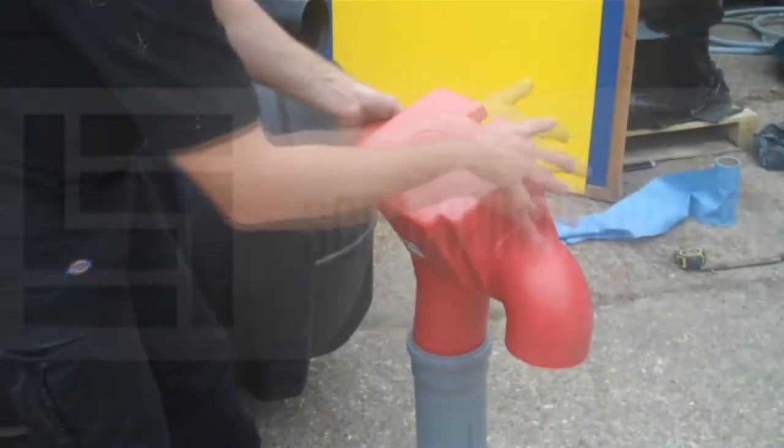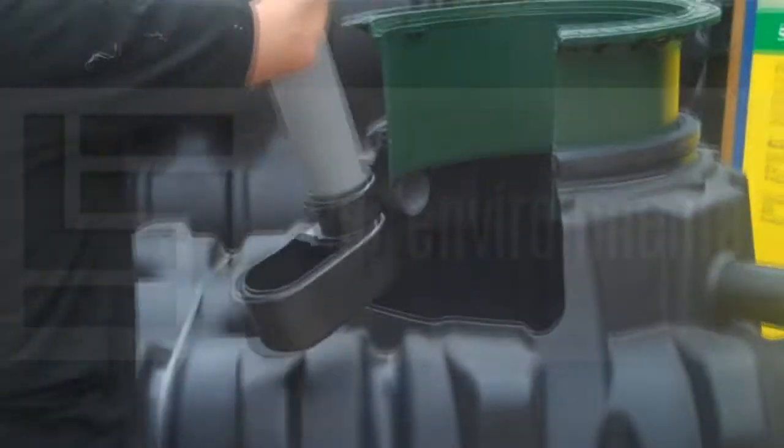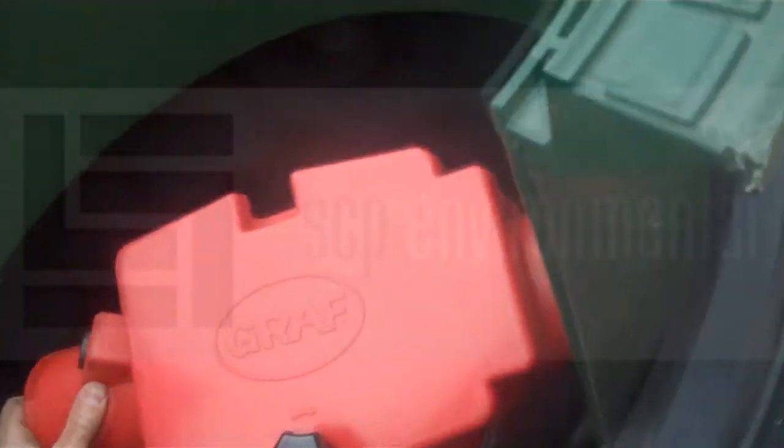We have the grey connection pipe which goes into the calmed inlet and then the Minimax fits onto the top of that grey pipe. As you can see, Jamie here has already installed the inlet pipe and the overflow siphon.